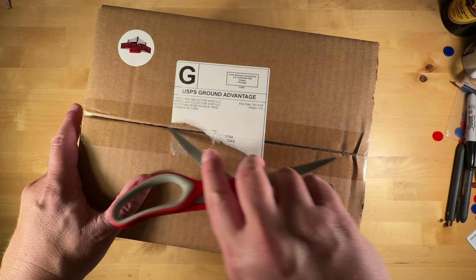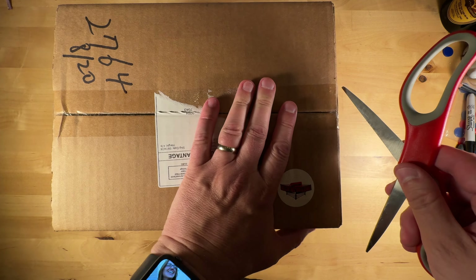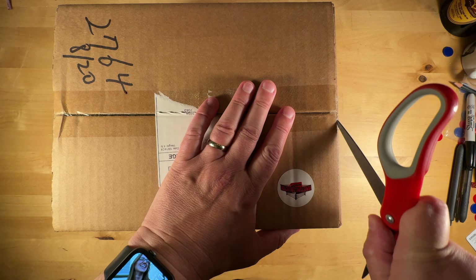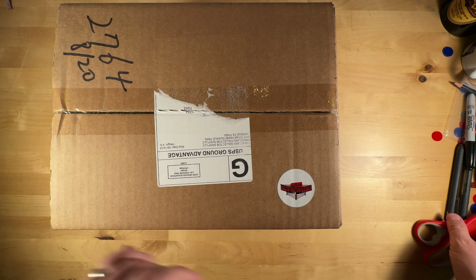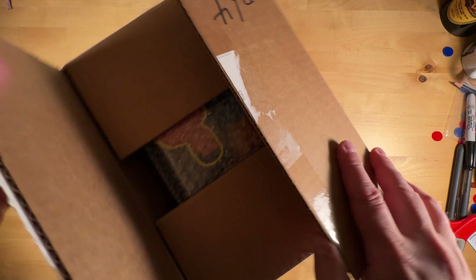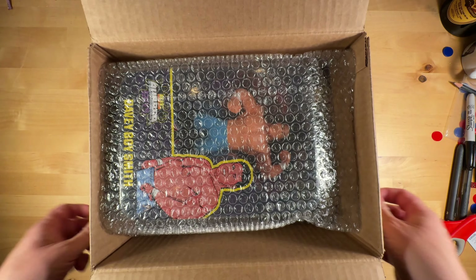I posted something about it on Facebook, and Matt Cardona himself said, oh yeah, they're delayed because the British Bulldogs were delayed. These should be the British Bulldogs' blue figures. So let's open up and see what we have here.